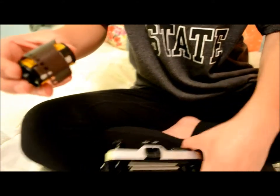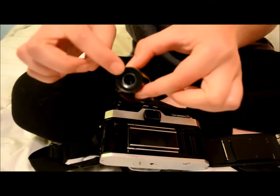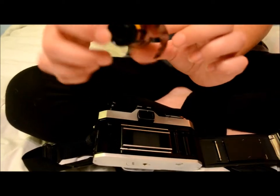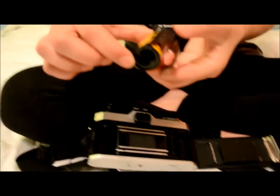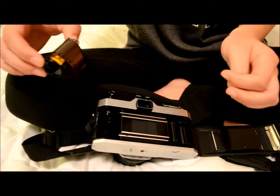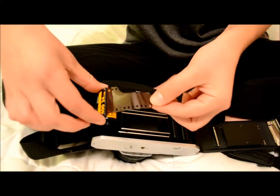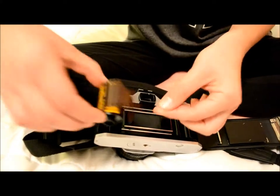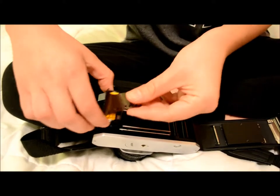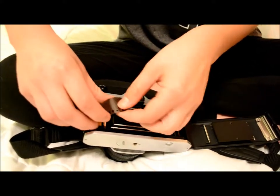One side of the film has a hole and the other side has a little part sticking out. With the part that is sticking out you are going to put that on the bottom of the spool on the left side of the camera. You are going to put that in there so that the hole is on the upper part. Just rest it in there lightly and it should fit easily.